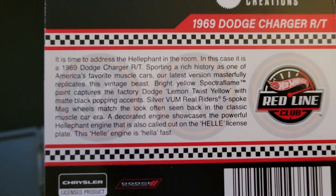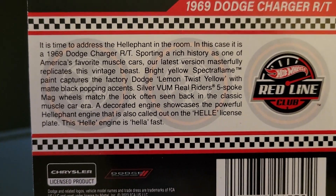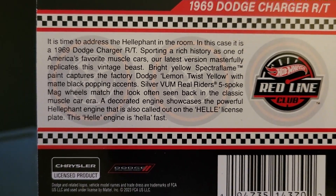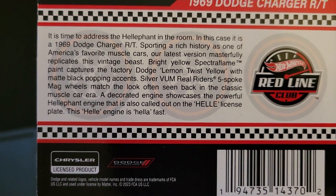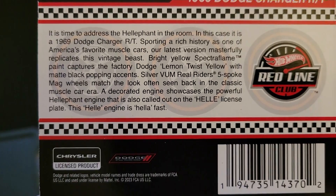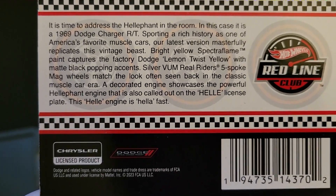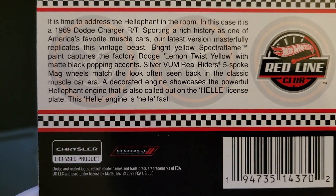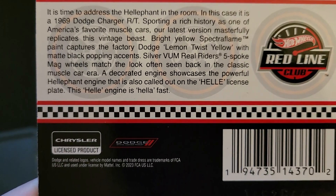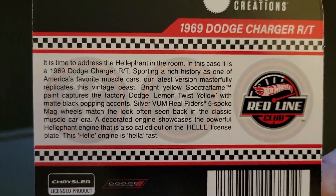We've got a 1969 Dodge Charger RT. It is the 1969 Dodge Charger RT sporting a rich history as one of America's favorite muscle cars. Our latest version masterfully replicates this vintage beast. Bright yellow Spectra Flame paint captures the factory Dodge lemon twist yellow with matte black popping accents. Silver VUM real riders five-spoke mag wheels match the look often seen in the classic muscle car era. A decorated engine showcases the powerful elephant engine, also called out on the H-E-L-L-E license plate. This heli engine is hella fast.